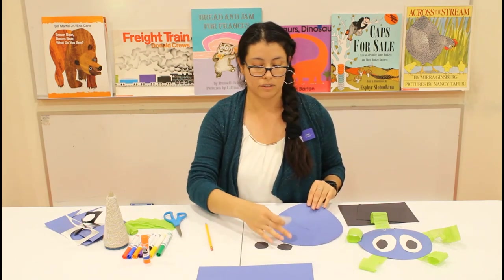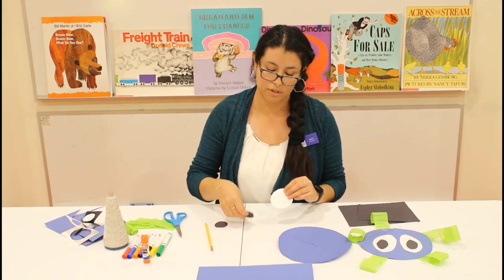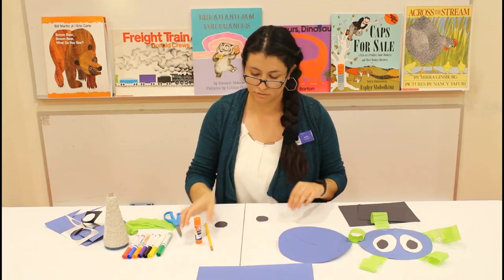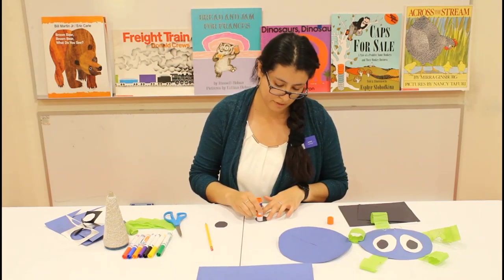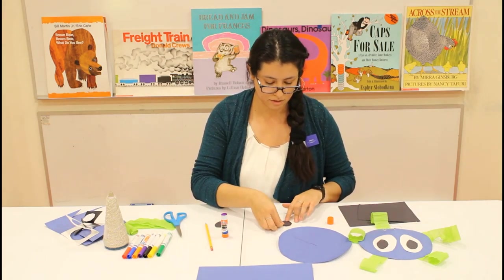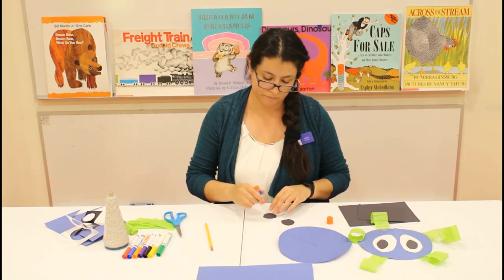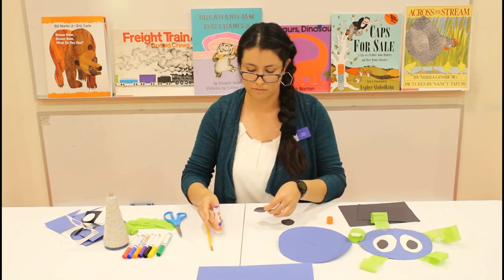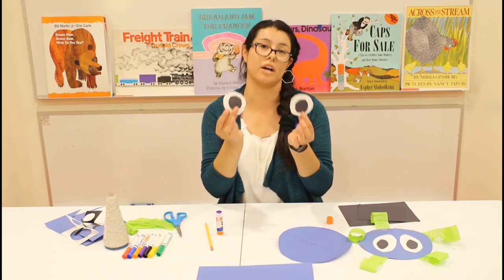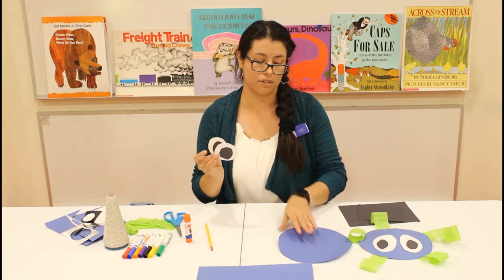Now we're going to go back to our black and white circles — these are going to be our eyes. Take the black circle, use your glue stick, and glue it onto the white circle. Do the same thing to the other pair. So now you have two eyes. Go ahead and glue your two eyes onto the blue sheet of paper.